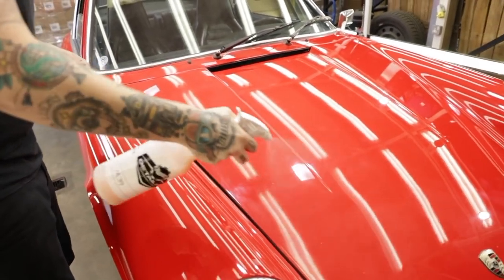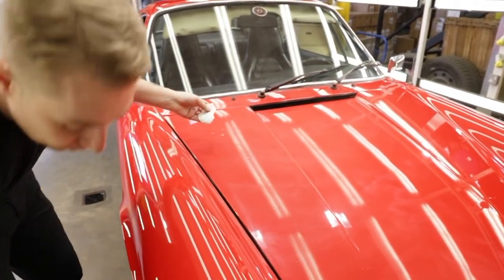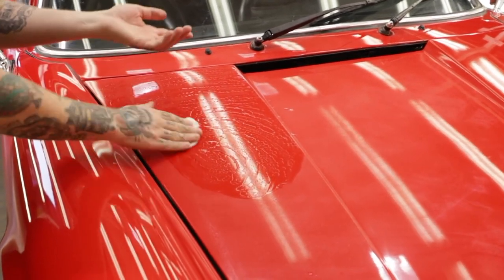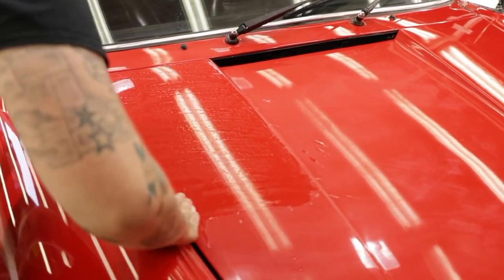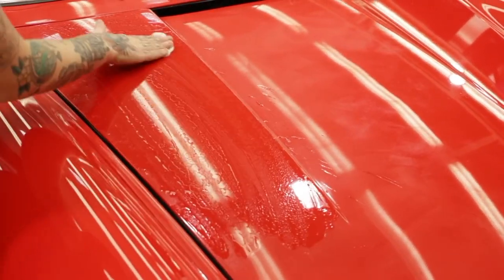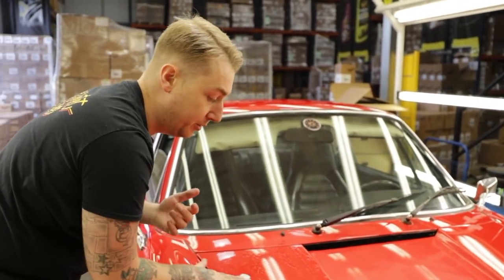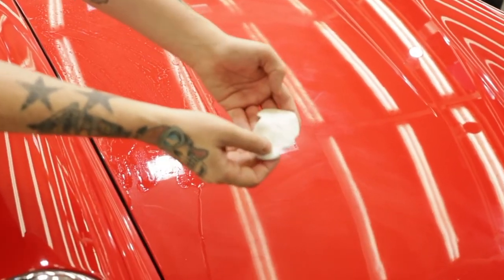Just get the surface nice and lubricated - you can even spray the clay if you want. I don't do circles because it's too random, you could miss areas. So just going up and down, up and right is all good. What you will find is it will go quieter when you're doing it - you can kind of hear it going over the bumps and lumps, but it will just go a lot smoother as you do it. You can see it's already picking up crap from the paint.